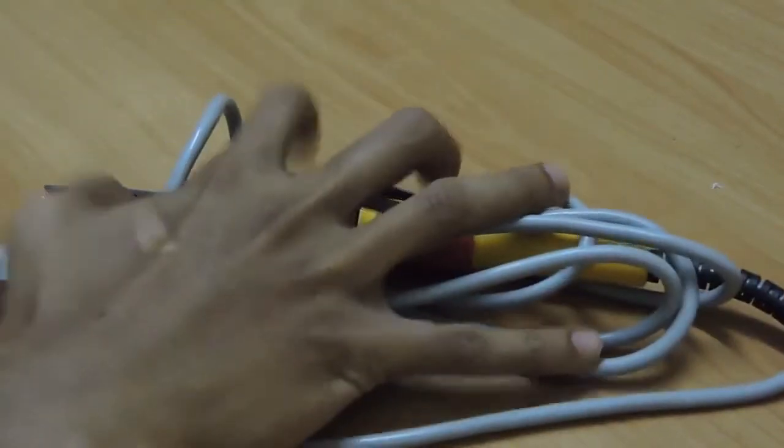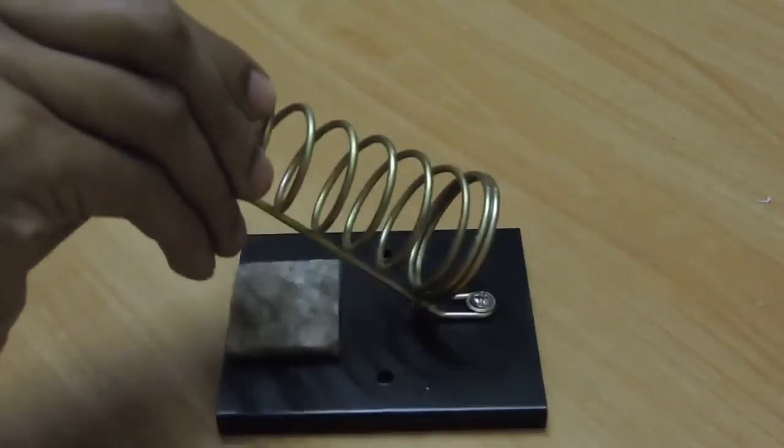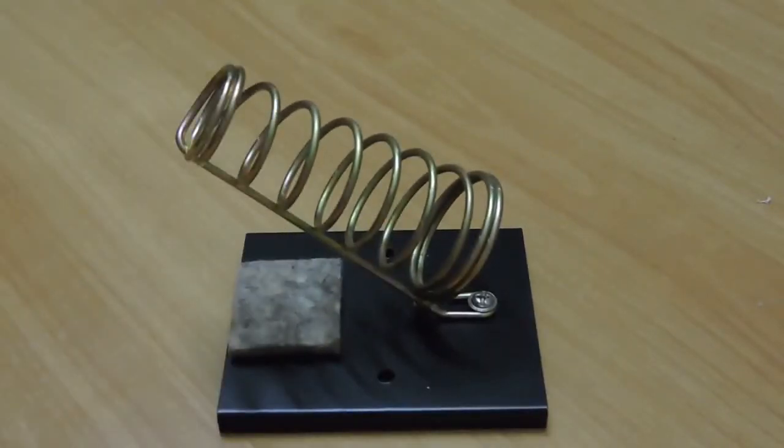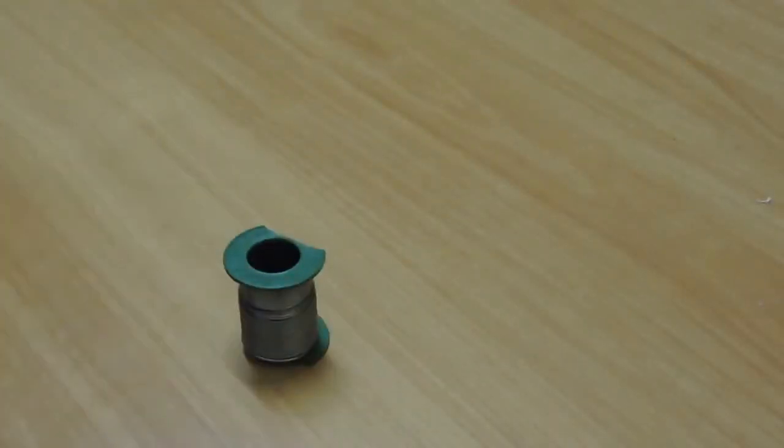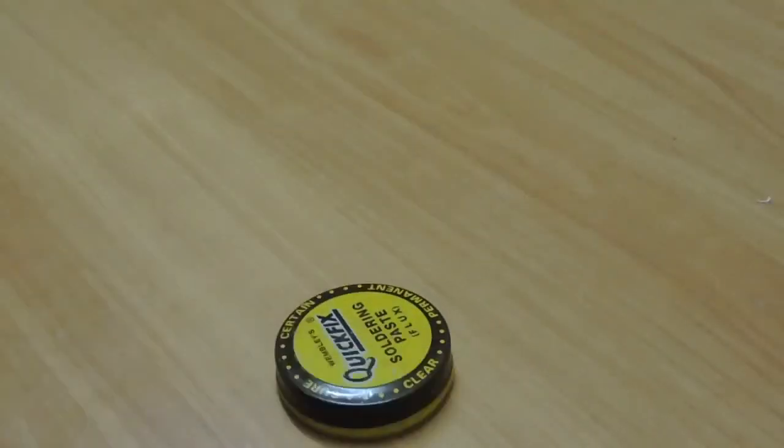Tools required: soldering iron, soldering iron holder — highly recommended if you don't want to be burning your fingers on the table — and solder and solder flux.